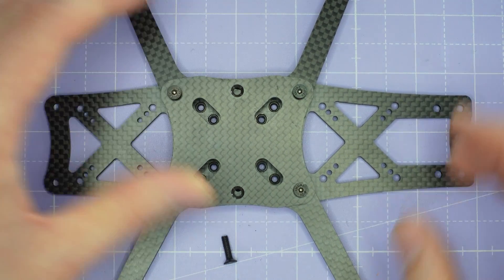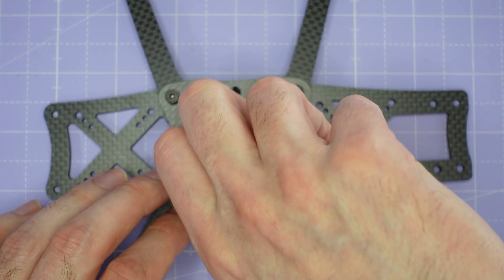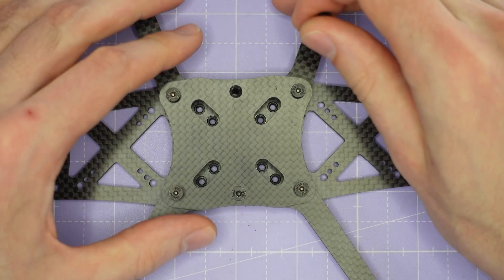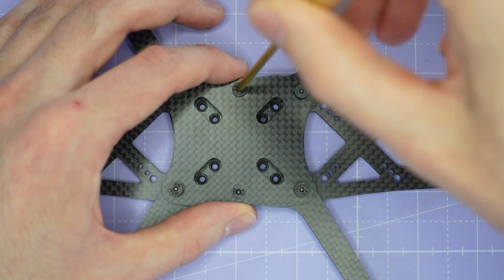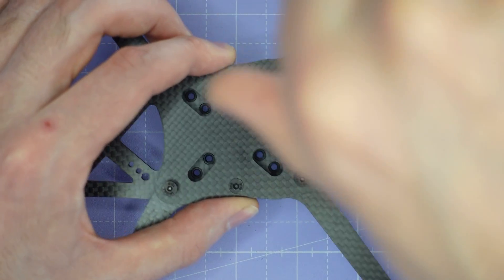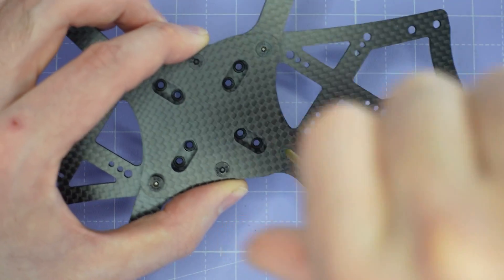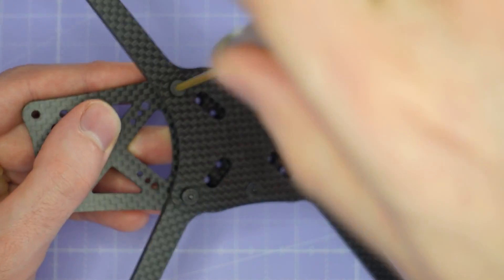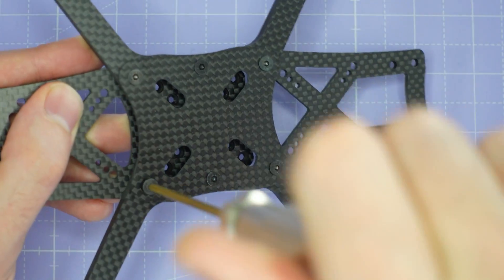We've got those arms all screwed together. Then we're going to take our two medium length countersunk screws and put them in the middle holes. We can just screw those in with our fingers or you can use a driver if you want to. Once all those screws are in place, you can just do them up nice and tightly — you don't need to apply too much force, but reasonably tightly. The nice thing about this design is that we won't ever need to take this bottom plate apart again because we can install the stack screws straight through the brace plate. We do not need to take the arms off.